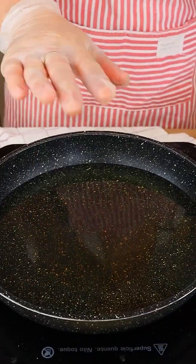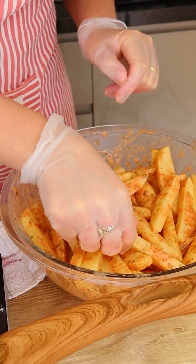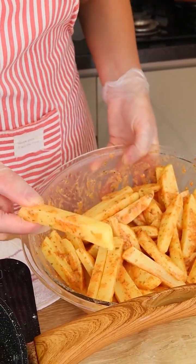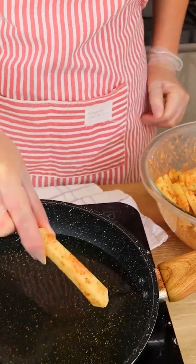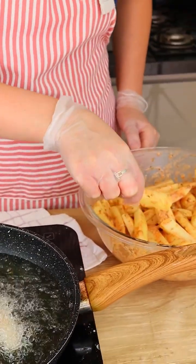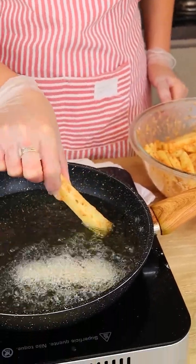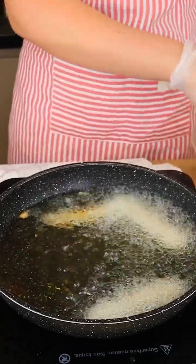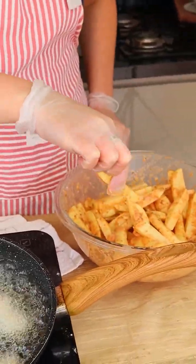Here I have oil, it's already hot, and now let's add all the potatoes. I'm gonna add it one by one because we don't want them to stick to each other.